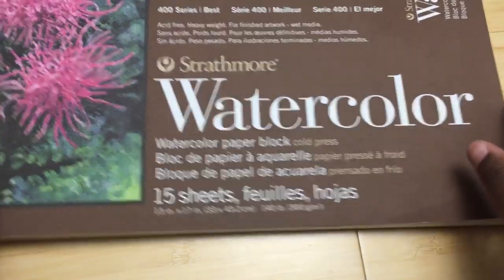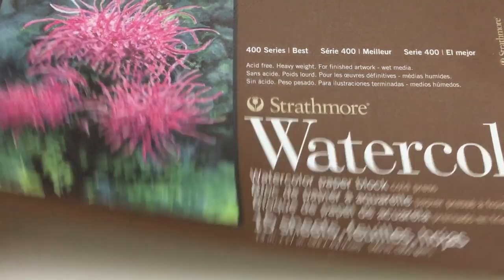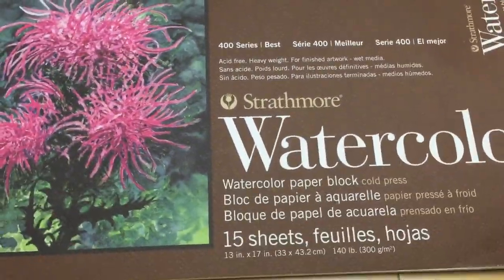My wife also got me this amazing watercolor paper block — compare it to my hand to see how big it is. If you've never seen these before, they're really cool: it's watercolor paper glued down on all four sides so the paper is less likely to buckle and stays in place while you work. When you're finished you can lift it from one side to work on the next page, so you don't have to tape the paper down at all.